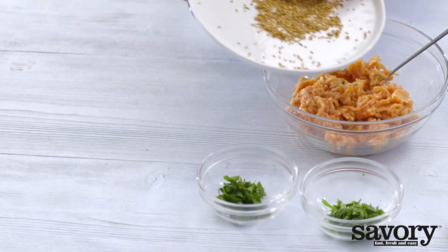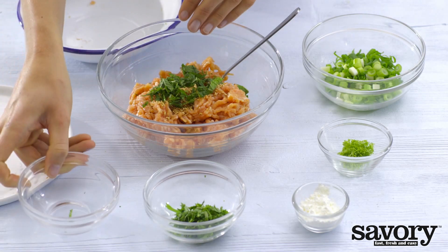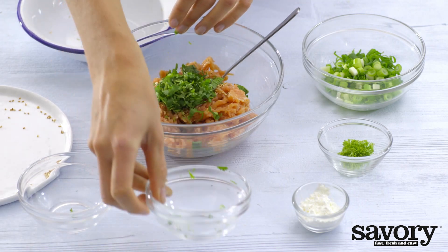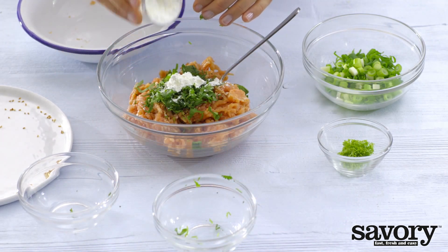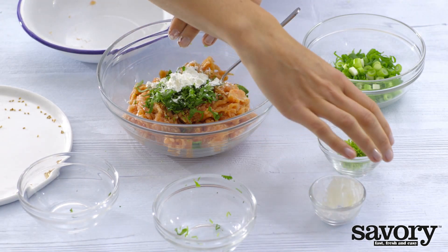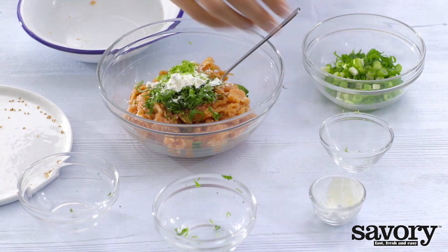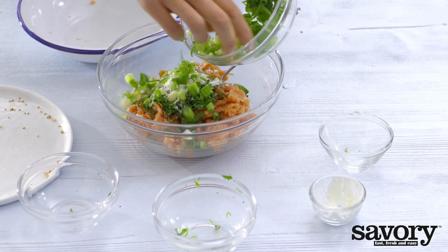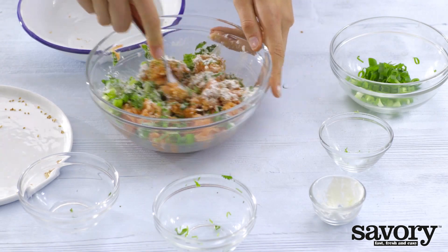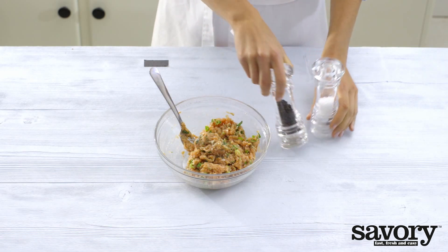Mix the ground meat with the sesame seeds, mint, cilantro, corn starch, lime zest, and half the green onions. Add pepper and salt in moderation.